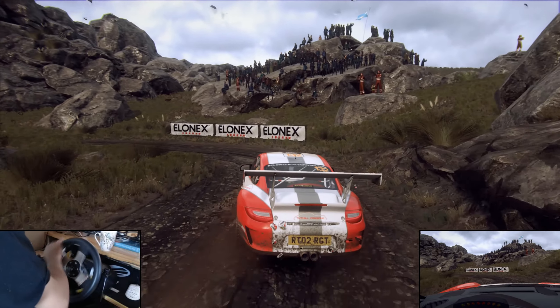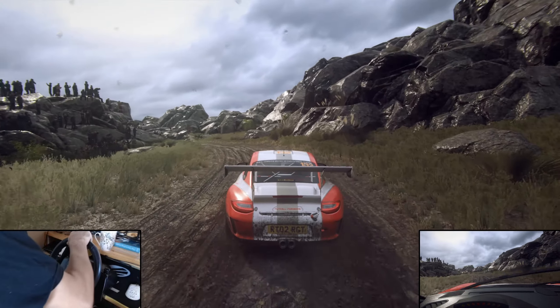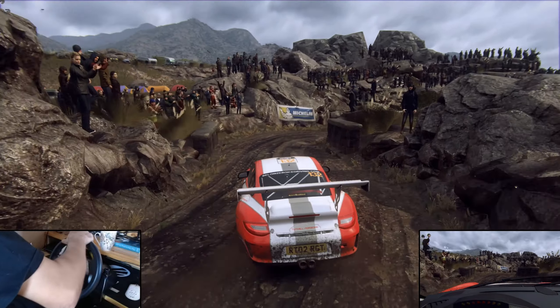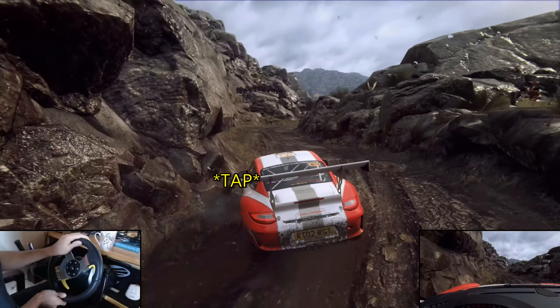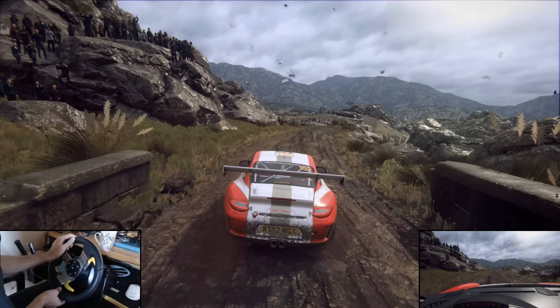Open six long, over crest, sudden, one left. Tightens over crest, narrow. Two right, don't cut. Into two left tightens. Into six right. Into six left. 30. Six right, long.